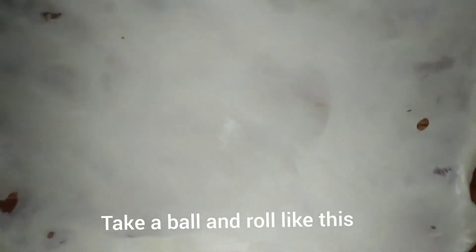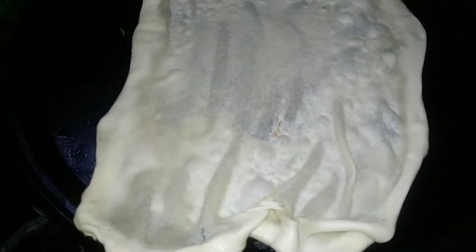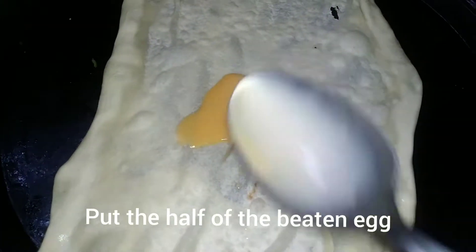I will put the pot in the pot. I will take some of the pot to make. Once the pot is cut, I will go to the pot. Now I put this stuff in my bag.